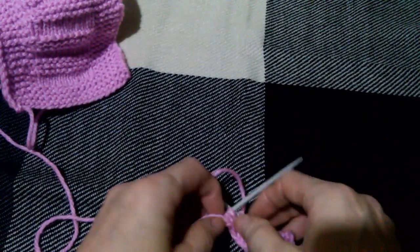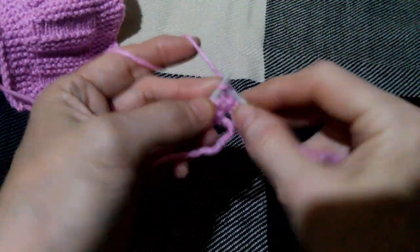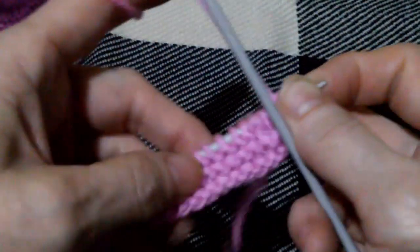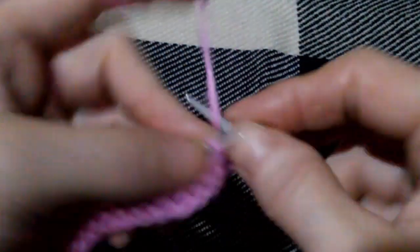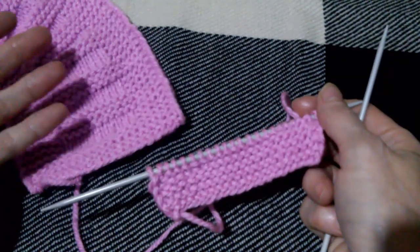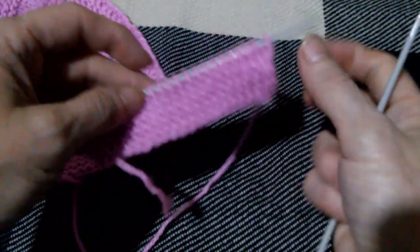Продолжаю вязать количество рядов, которые мне необходимо. Опять у меня кромочная — нить перед работой, снимаю, поворачиваю изделие на следующую сторону, кромочную провязываю и продолжаю вязать лицевыми петлями до конца ряда. Закончив свои ряды, посчитайте. Если у вас это будет первая полочка, значит вы вторую полочку вяжете согласно первой.